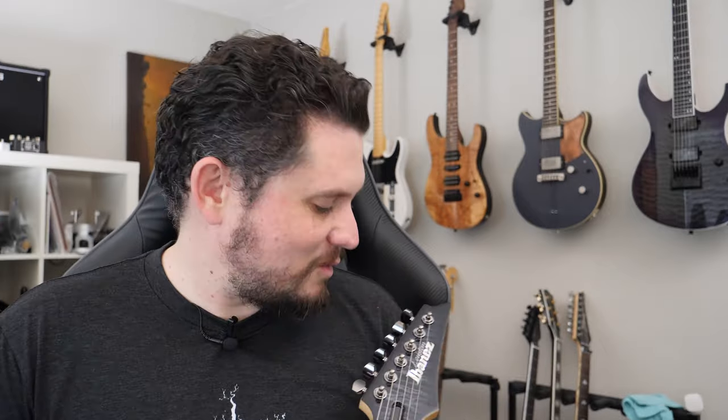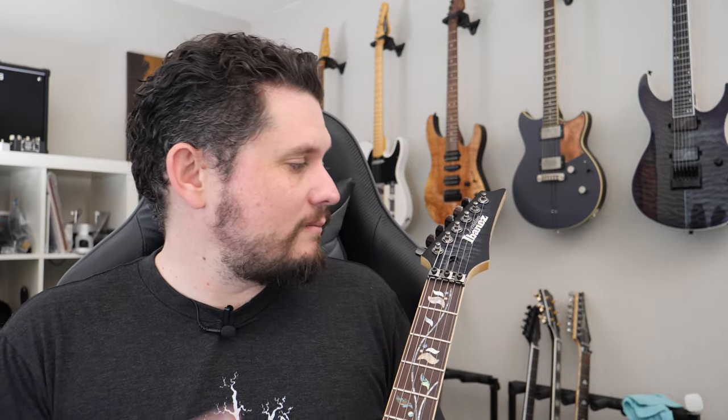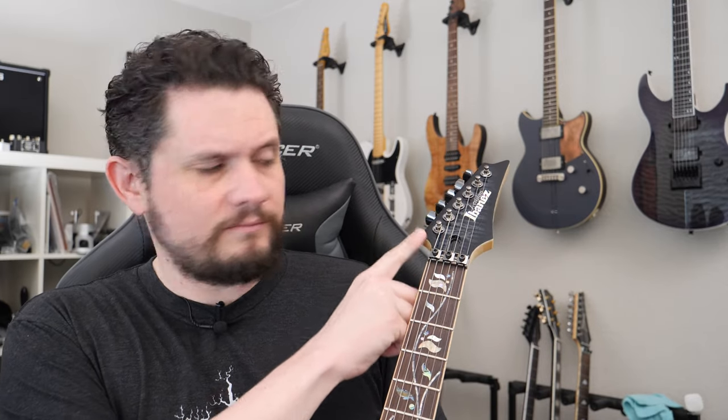And we've got that awesome J Custom Ibanez logo. It looks to be kind of Mother of Pearl — maybe a light abalone, I think it's Mother of Pearl. And a matching headstock with a very thin veneer on there, hardly anything. Ibanez always has a great headstock shape, it's really hard to complain about. It just looks classy and shreddy — always awesome.